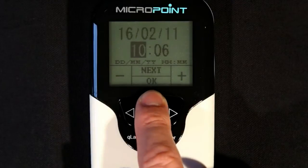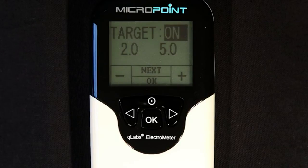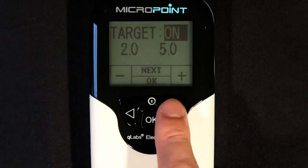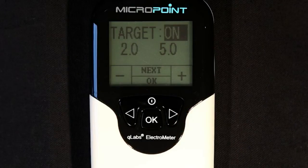In the setup mode, you can change the date, time, and target range settings on the Q-Labs Electrometer. The target range feature is used to alert the user when the INR results are out of range. To activate or disable this feature, highlight the target field and use the plus and minus or right and left buttons to switch between on or off. If the power supply to the electrometer is disconnected or if the batteries run out, the date, time, and target range settings will be lost and will need to be re-entered.